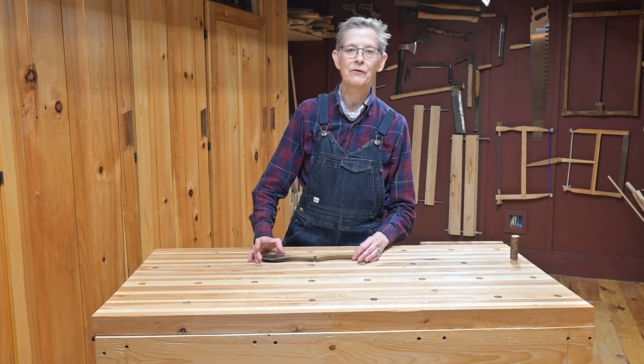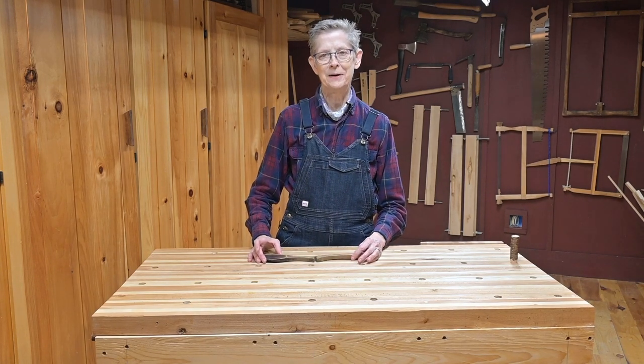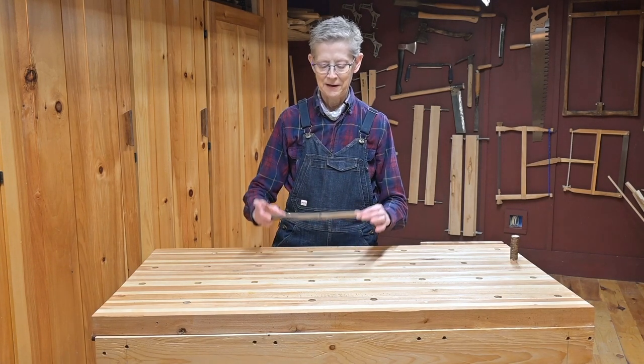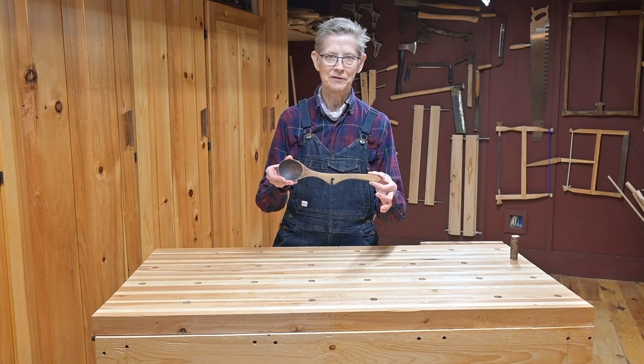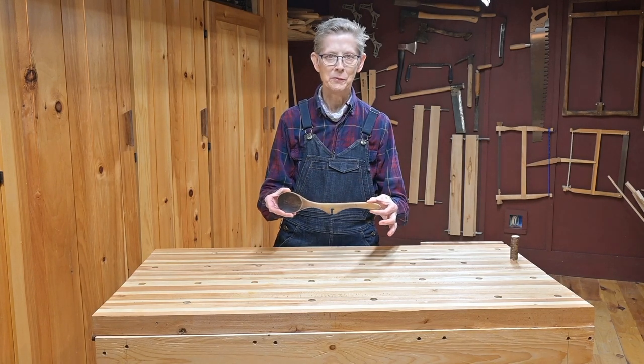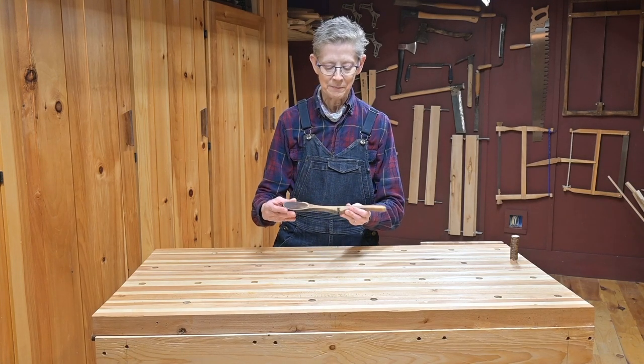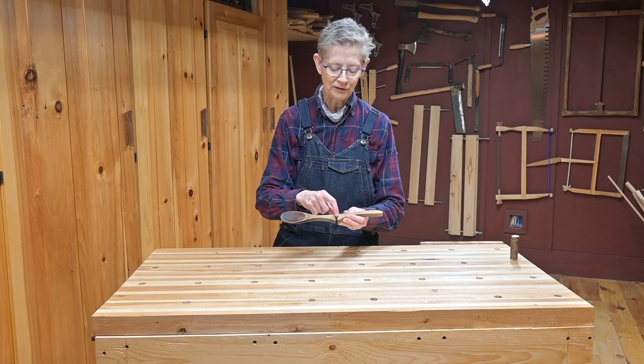I have a very special wooden spoon that I specifically asked my husband to make for me, and it's a copy of this spoon. He gave this spoon to me many years ago when we first got together, and I always liked it because it had this little slot in it.